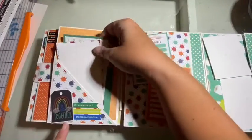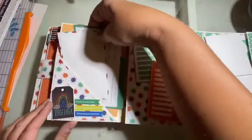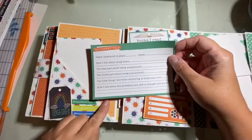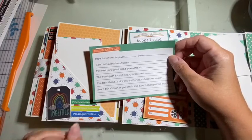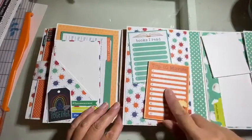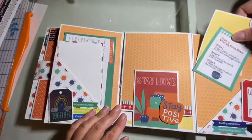We have a pocket, some photo mats, and a journaling card. I really like this journaling card that comes with Living the Quarantine Life — it has a whole bunch of things about what was the best part of being quarantined, what was the worst part. The best part is that I made a million scrapbooks! Books I read, top 10 movies — and this opens up and we have another pocket over here.